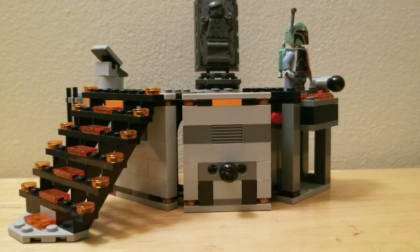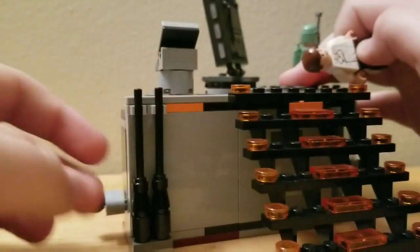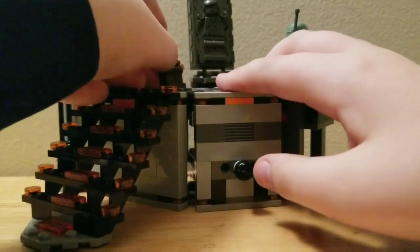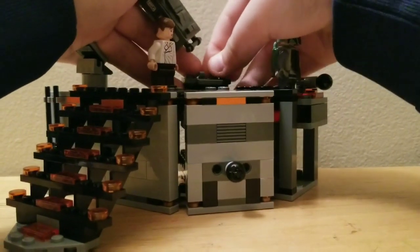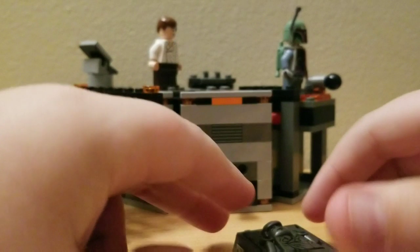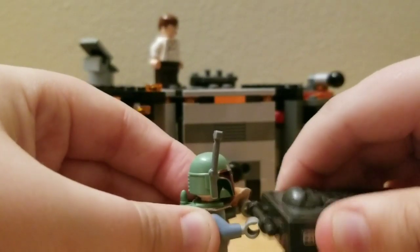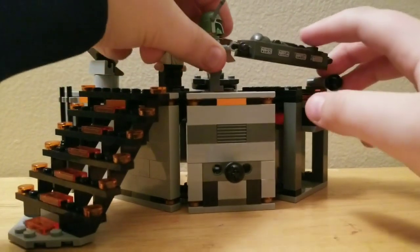These things can fold up and you've got some nice pieces to use. The coolest thing about this set is the carbonite. Here's the carbonite — you put Han Solo in there and you can have Boba Fett put his hands there and carry the carbonite out to his ship.